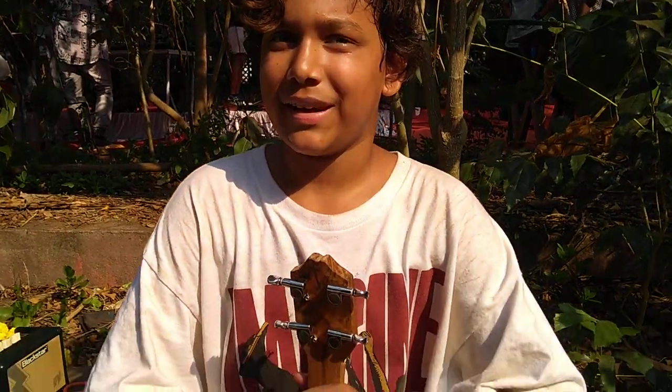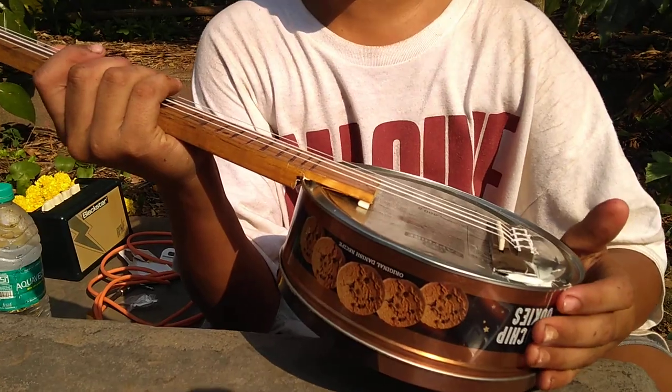So Keaton, nice to meet you. Nice to meet you too. You are how old? I'm 13. Tell us what you're doing. So, I did a workshop on building a cookie tin ukulele.